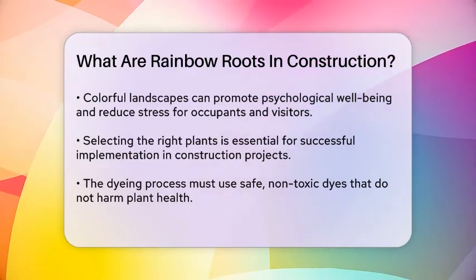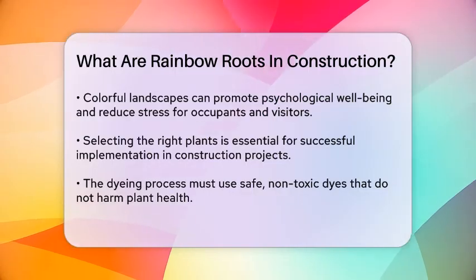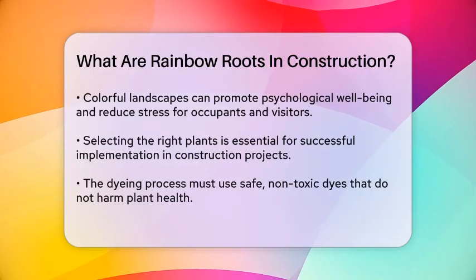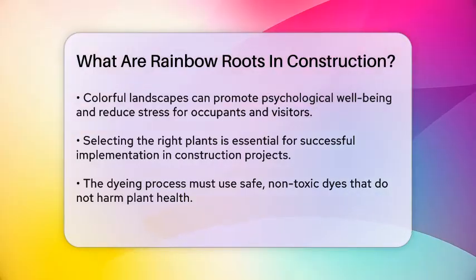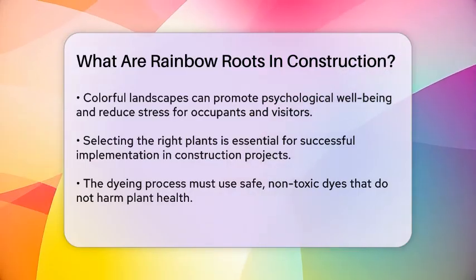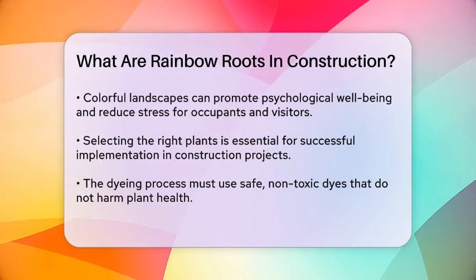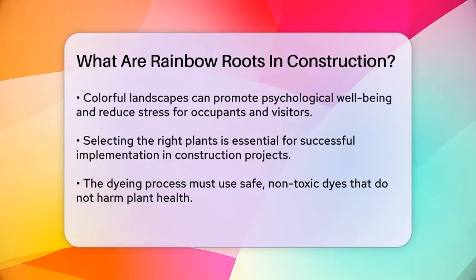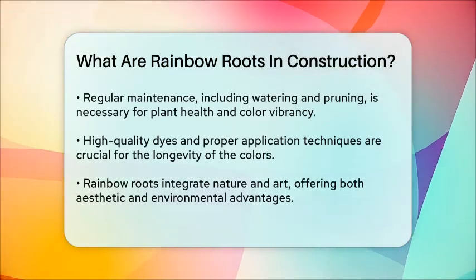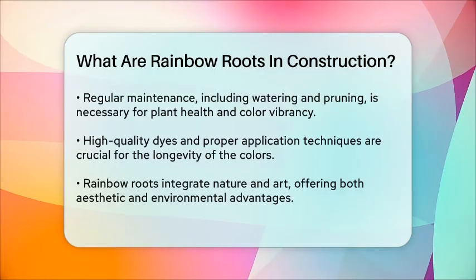To implement rainbow roots in a construction project, you need to select the right plants. These plants should be suitable for the local climate and capable of absorbing the dye without harm. The dyeing process is crucial — it involves carefully dyeing the roots using safe, non-toxic dyes that do not affect the plant's growth or health. Maintaining rainbow roots is also important, involving regular watering, pruning, and monitoring to ensure the health of the plants and the vibrancy of the colors.